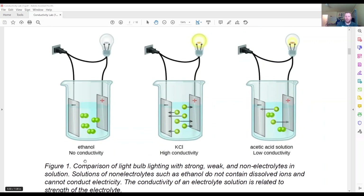Ethanol is not going to conduct electricity because it's a solution made up of individual ethanol molecules. KCl, potassium chloride, will separate into potassium ions and chloride ions. If you have 100 molecules of KCl and you add water to it, that's going to separate into 100 K+ and 100 Cl-.